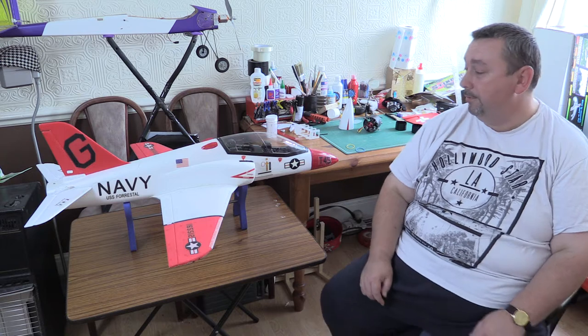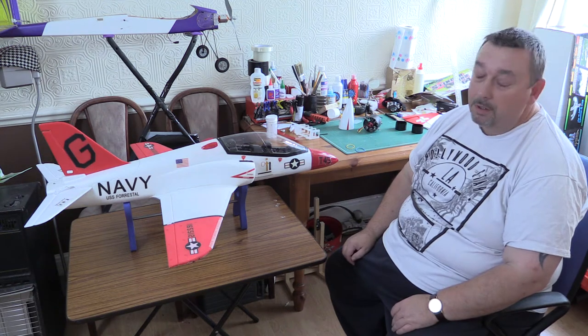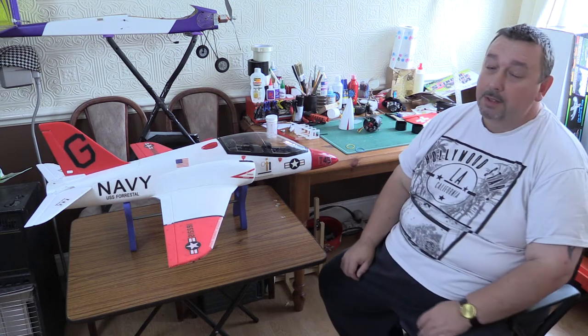Hi guys, it's Peter here from Peter Model TV. I just thought I'd give you a little bit of a review of the Hobbiking T45 Crosswalk. This is mine — I've made one or two little mods to it and I thought I'd share them with you. This model has flown and it flies absolutely beautifully. Not particularly quick, but if you like scale flying, it's absolutely bang on.